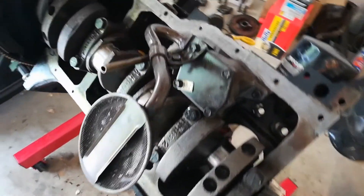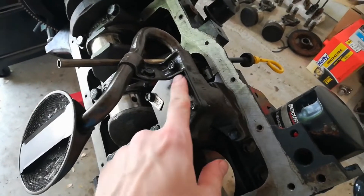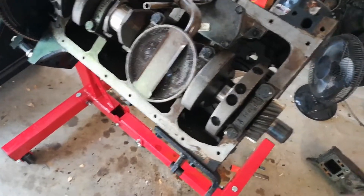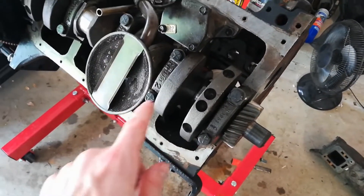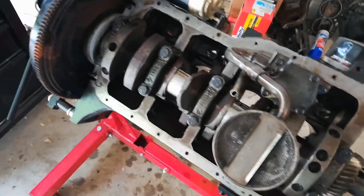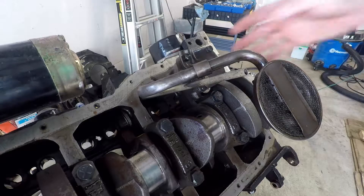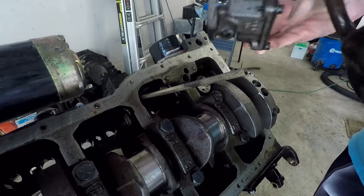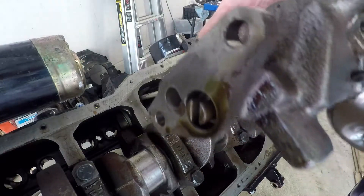Next up I'm going to go ahead and take off this oil pump here. You can see all the bolts here for that all along. Got the bolts out on the oil pump — now you just pull it straight out. A little bit of oil residue left on there.